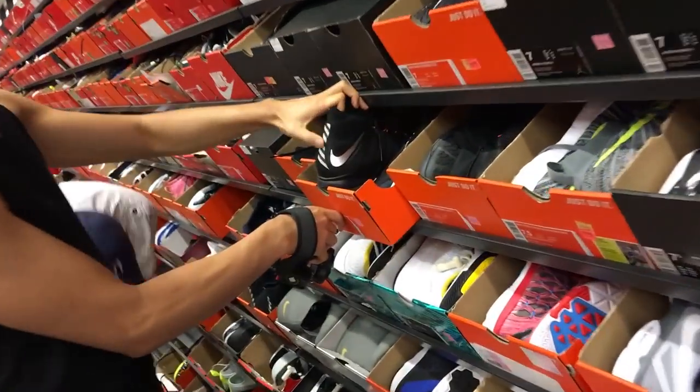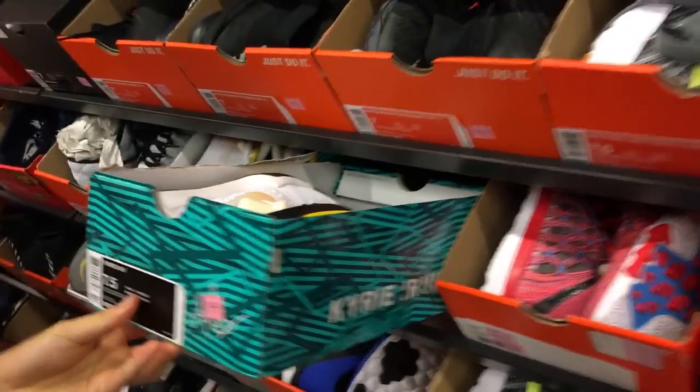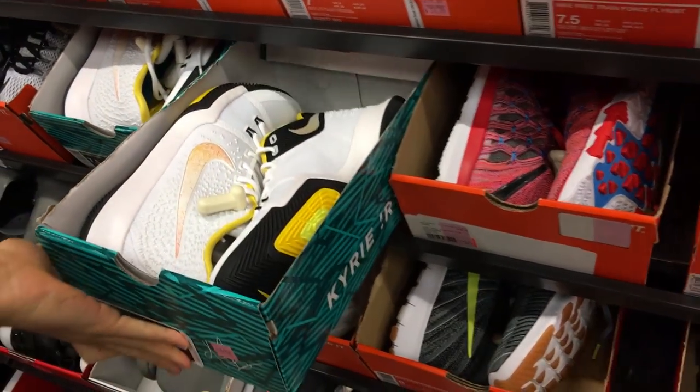I thought this was like Adidas. Oh yeah. There's some Kyrie 3s and 7s. My size. For retail? Yeah. Oh, there's no sale today.